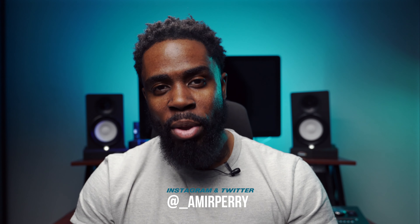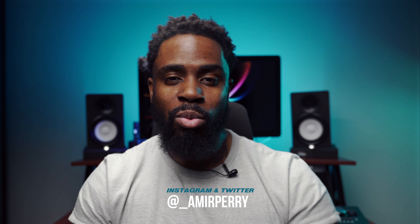We got some new stuff coming that's crazy. What we released was just the first batch of songs — we're just getting warmed up, testing out the waters, wanted to see how people would respond. The response has been crazy. Shout out to everybody that's rocking with it. If you're watching this and haven't subscribed yet, please subscribe and hit the bell notification so you get notified every time a new video is uploaded. Follow me on Instagram and Twitter at underscore Amir Perry. I'll catch you guys on the next one. Arrivederci.